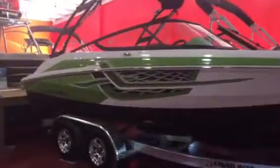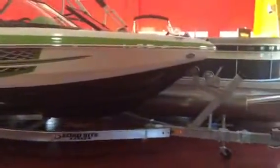Hey guys, today we're going to do a little walkthrough of the 2017 Regal 2000 ESX.